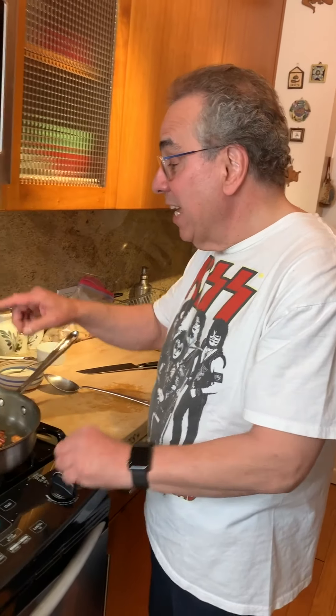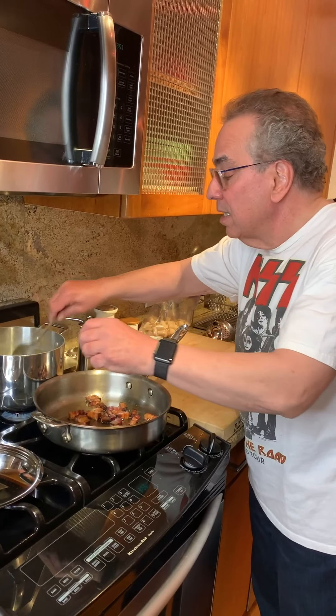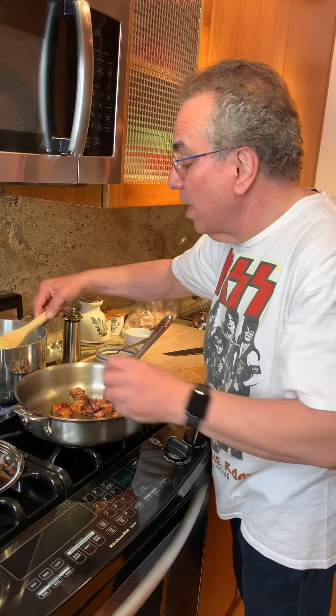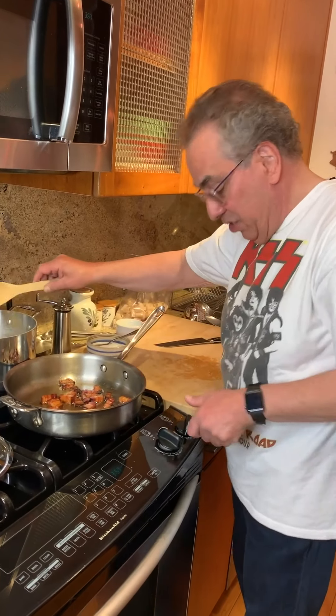The bacon is beautiful. I just turned it off. The pasta is just about finished. Let's check the pasta — I better have a wooden spoon. Let's go with the wooden spoon. Pasta is good. Let's turn the pasta off.